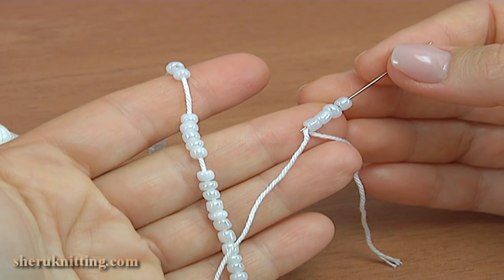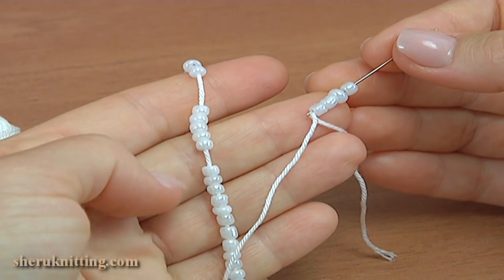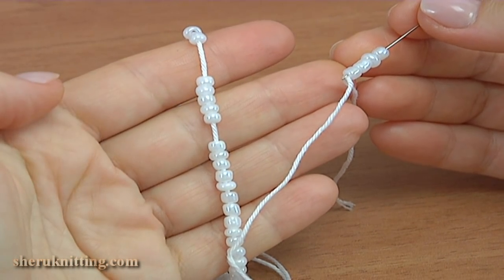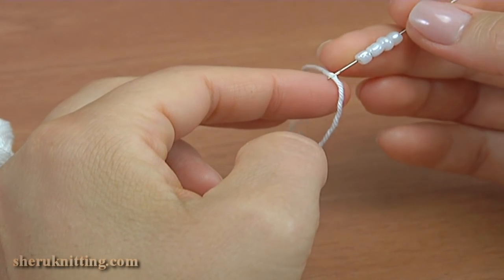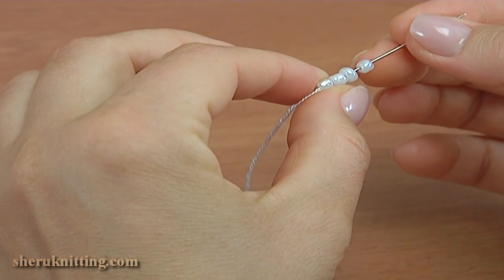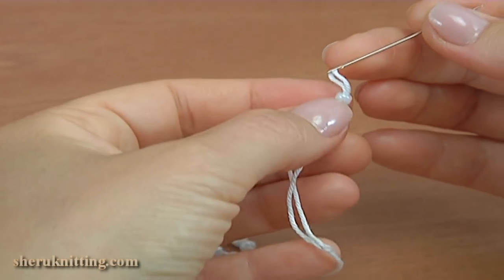Thread all beads onto the yarn before crocheting. You will need seed beads per beaded stitch. The beads are large and transparent. Use a sewing needle to assist you with stringing the seed beads onto the working yarn. Also, the hole in the beads should be big enough for the crochet hook and a sewing needle to move freely back and forth.